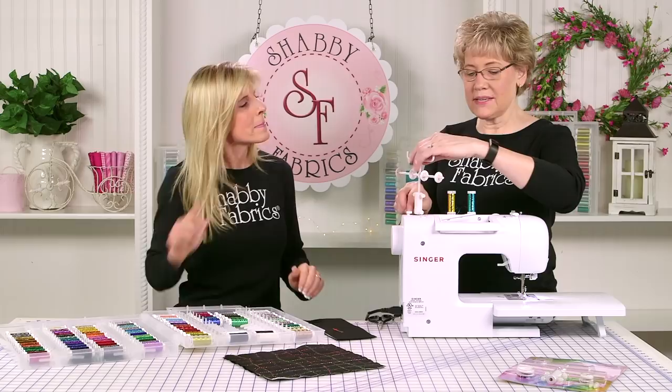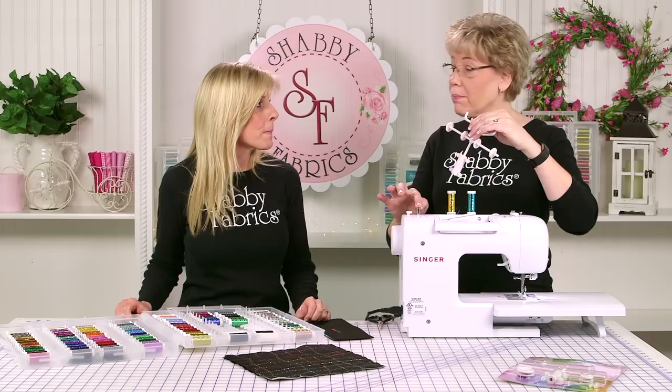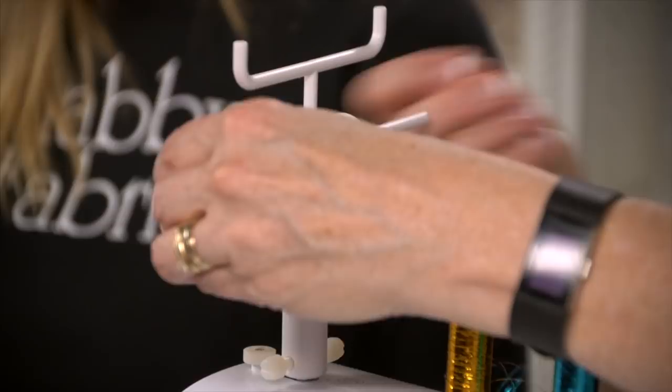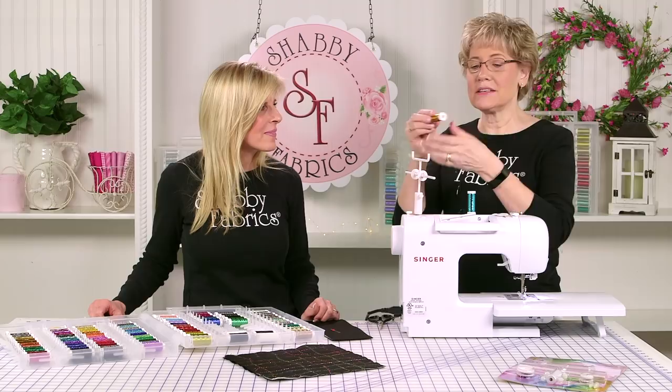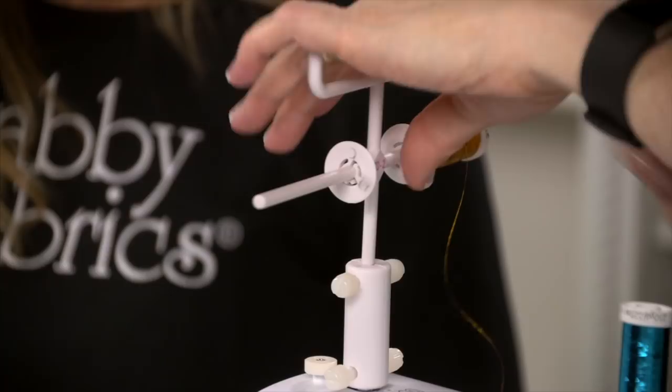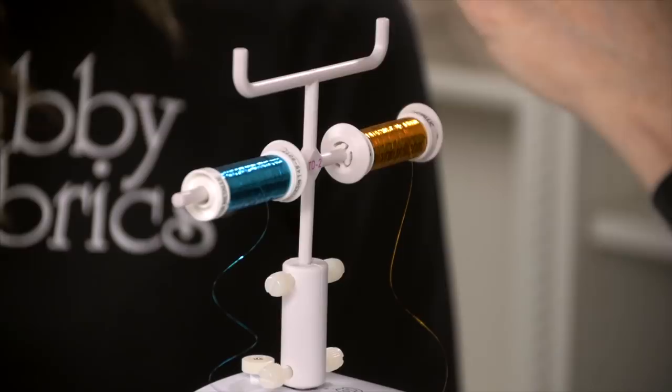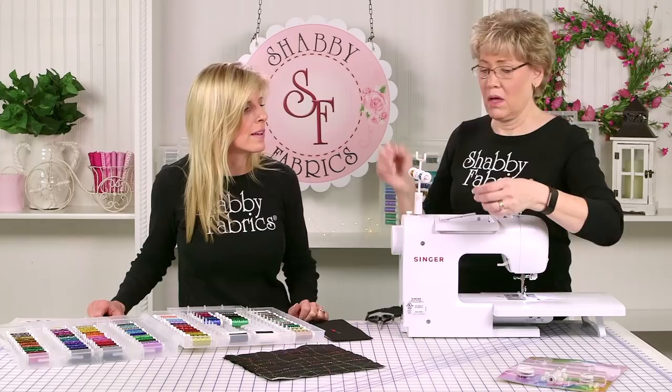We're going to attach the thread director to our machine on our vertical spool pin or your bobbin winder — it will attach to either one. This little thumb screw just opens up and attaches quickly, just like this. Kind of looks like a goal post! I'm going to put my thread on so it's coming up and over the spool — that's very important. Not coming underneath. I found much better luck with it coming up and over: it feeds off cleanly, I had much less breakage, it doesn't jump off the spool, and it stays where it's supposed to stay.